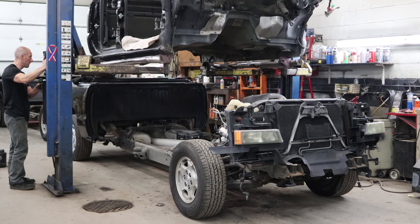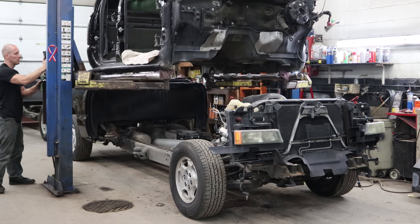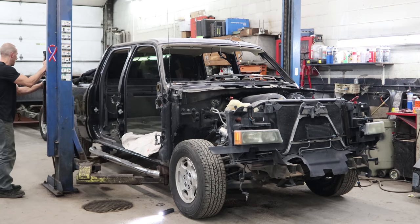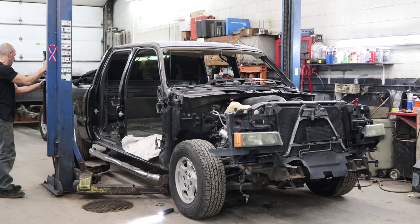We're gonna drop the body back down to the frame. I did end up having to use the mounts out of the parts truck. The two years had different mounts — the '06 cab uses bigger bolts, so I just changed the mounts and bolts and used them all out of the '06. They fit fine in the '04.